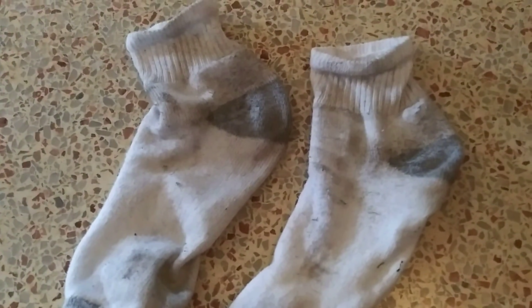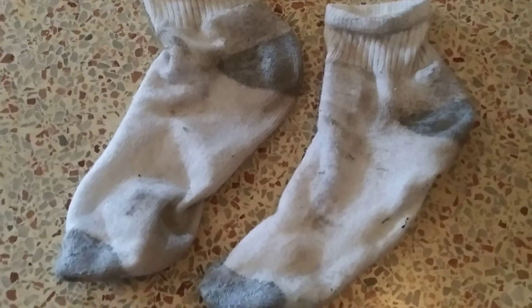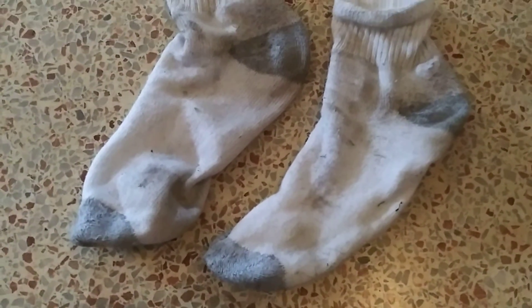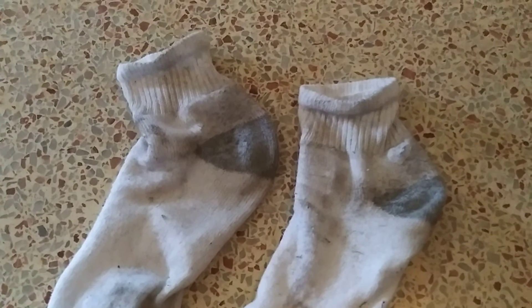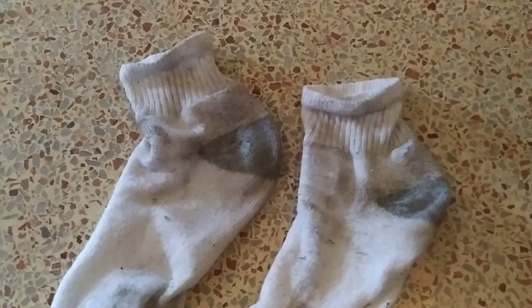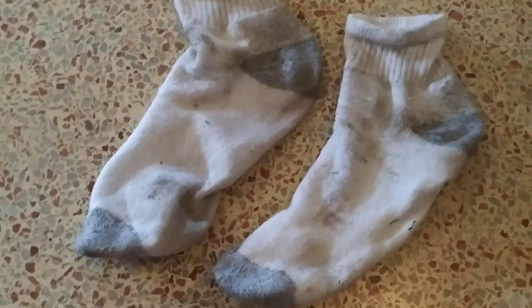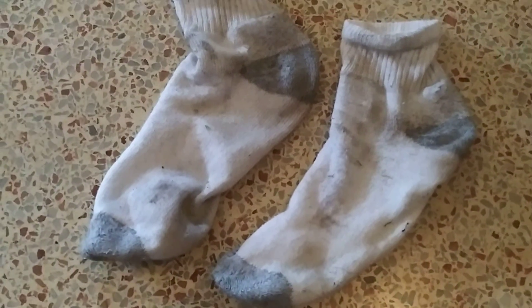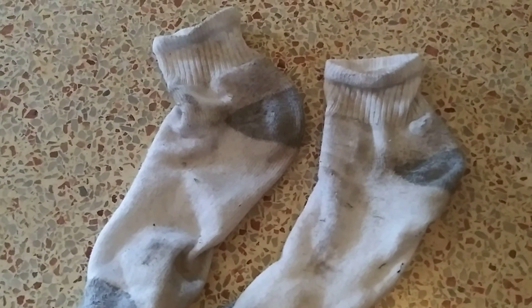Otherwise you just keep messing up all of your socks to where you don't have any clean socks left. Use them over and over again until they are filthy, then wash them. They still look filthy but they're clean. But you know what socks to use for mowing the lawn.